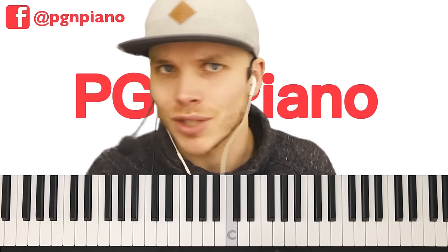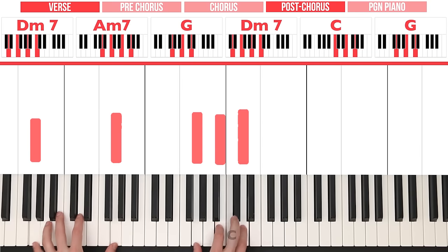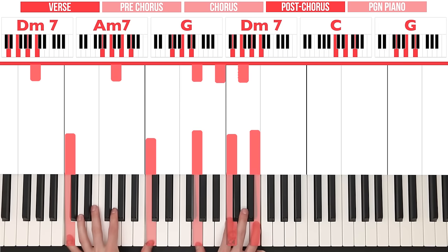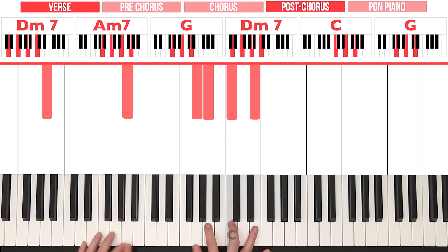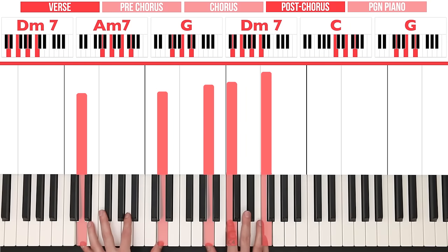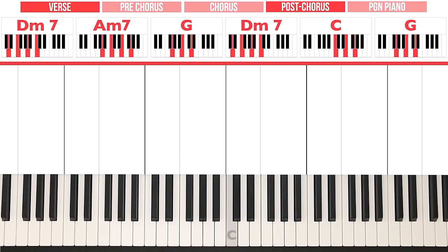Now I want to head on to the post-chorus, which is very weird, but we actually cover the post-chorus before we have the verse. So trust me on this, we're heading to the post-chorus right now — big reputation, big reputation.